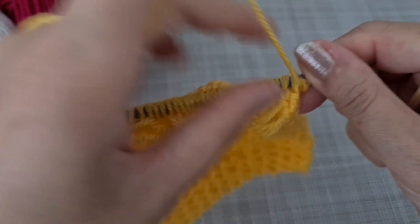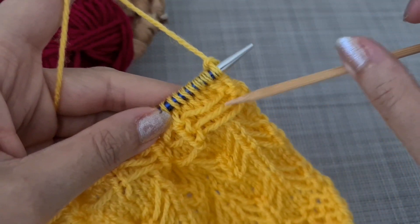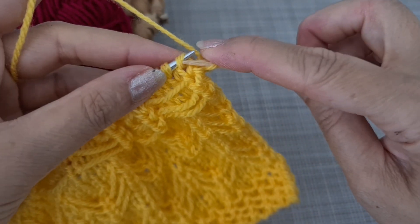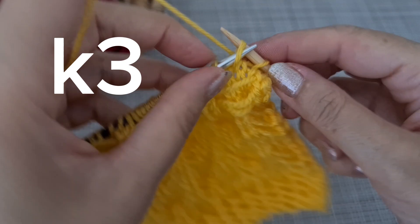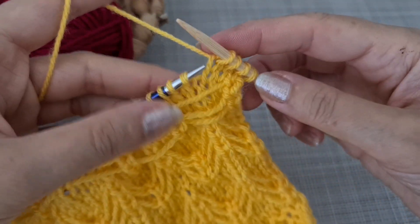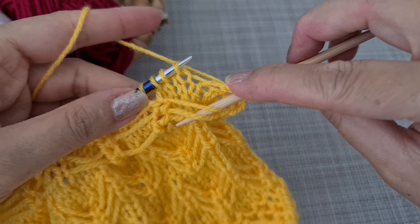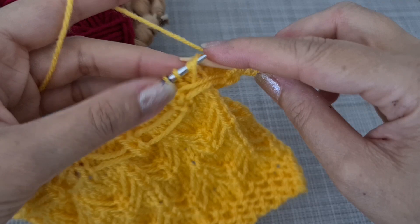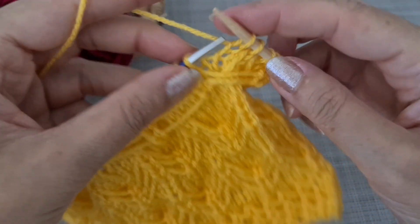Now we are in row seven. After completing three rows like rows one and three, in row seven we knit the first, second, and third stitch. When it comes to the middle stitch of the slip-stitch group, I insert the hook, grab the first stitch from below, bring it up, and knit these two together.